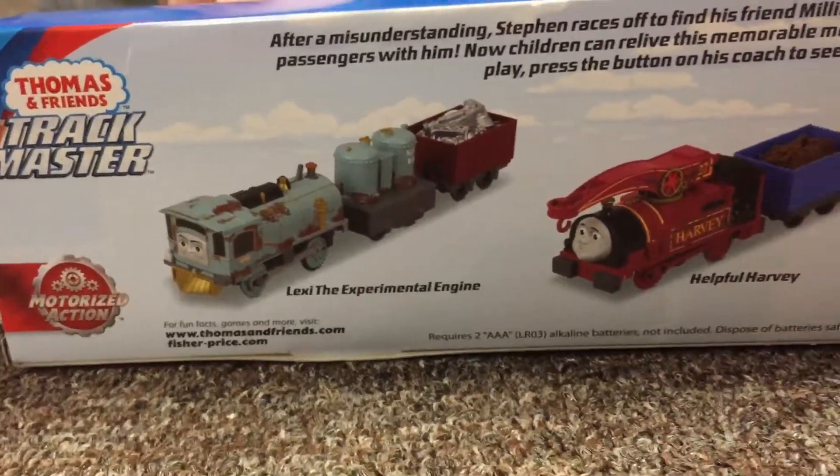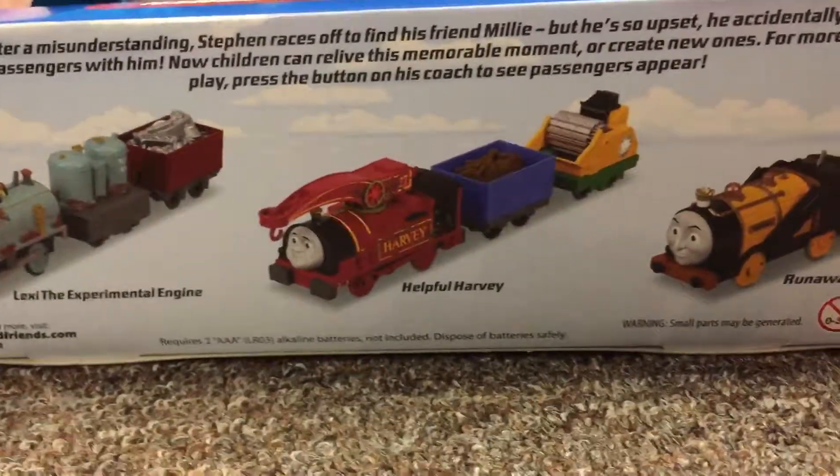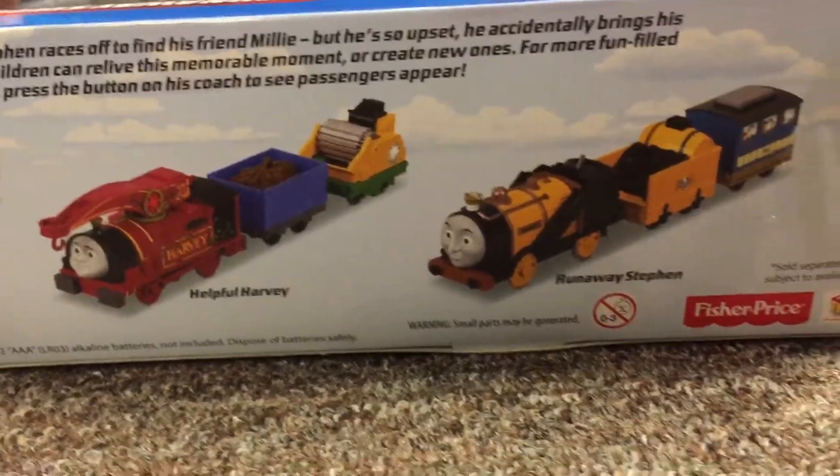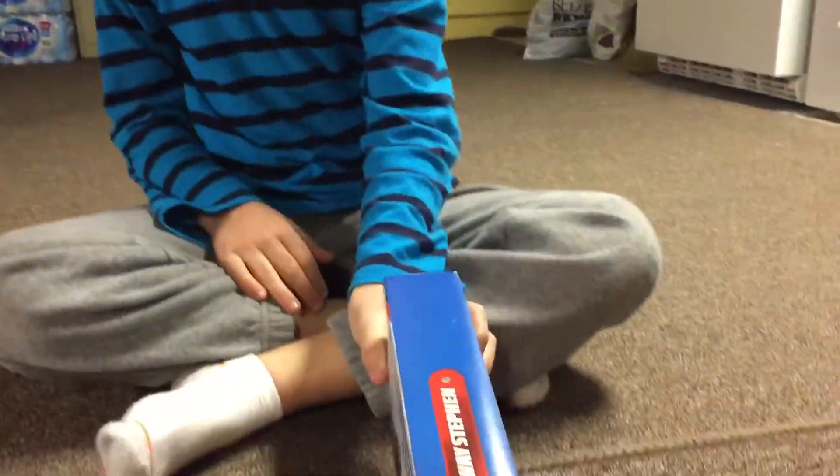They also finally made a Lexi! They've never had an old wheel of her - she's the newest. She's from a movie called Journey Beyond Sodor, made in 2017.